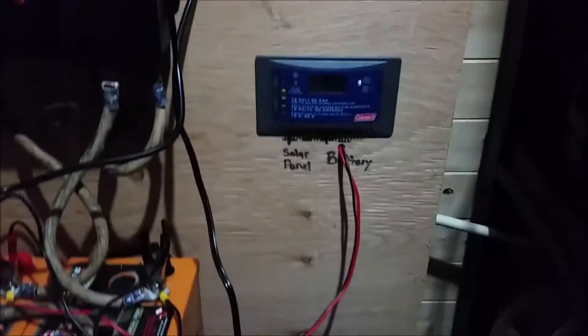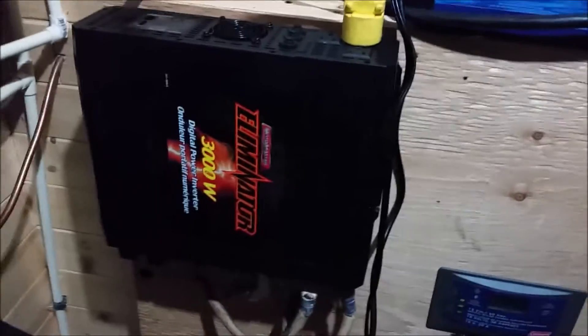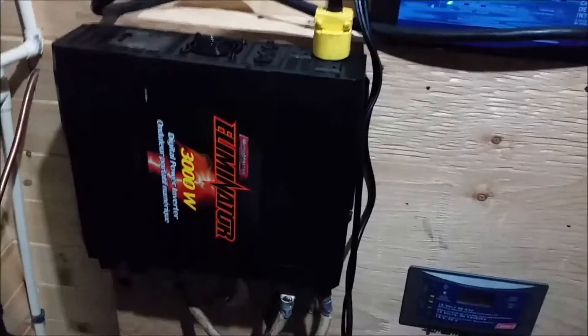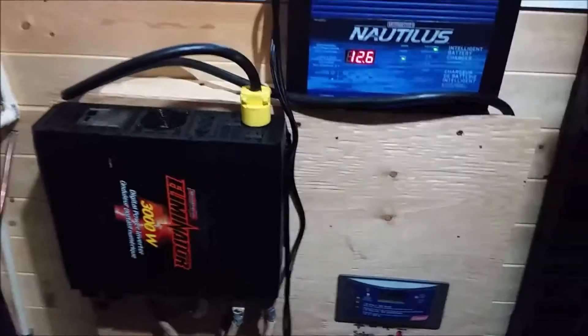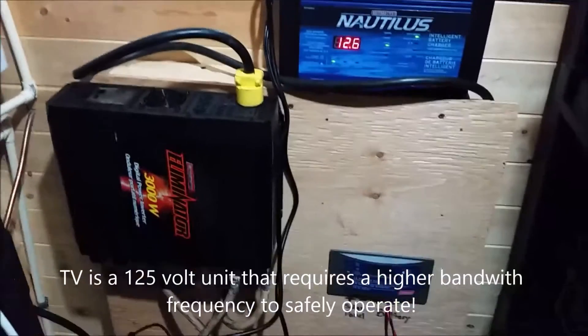Just to share with you: we've got the solar off right now, there's nothing coming in. It's close to midnight so it's dark. And that 3,000-watt inverter — after the first day's use, I was getting a buzzing noise on my 40-inch LED TV.